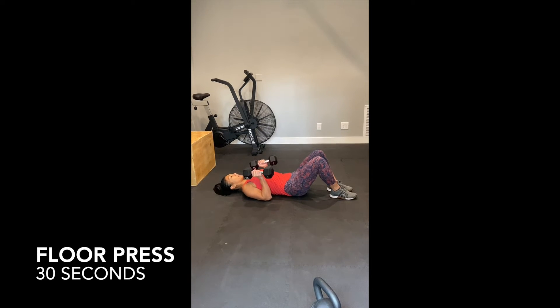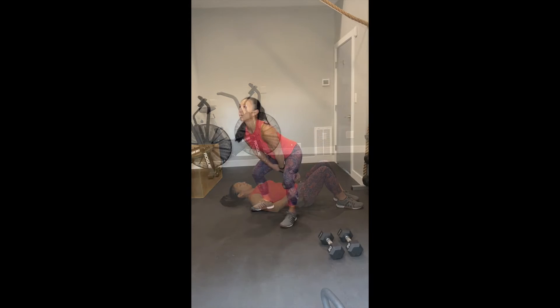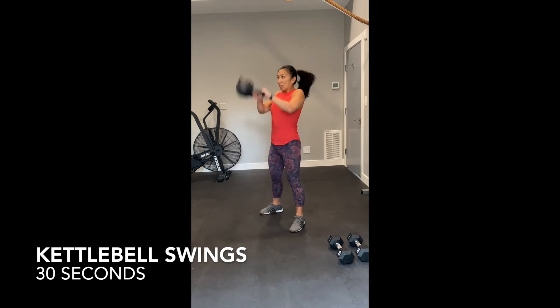30 seconds of floor press. 30 seconds of kettlebell swings, or American.